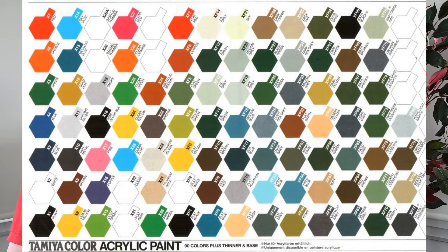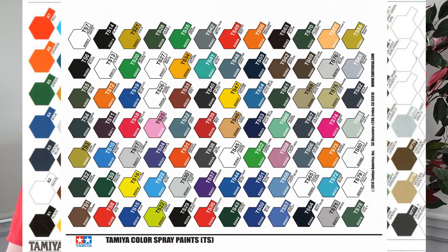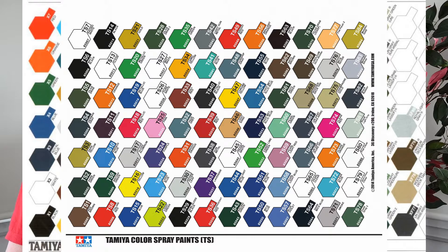Paint codes. These are quoted in the manual for the Tamiya brush and spray paints. X and XF prefixes are brush paints; TS is spray. Usually the paint codes for your model are shown in the front of the manual. If they aren't, or you want to see what other colours are available, you can download the Tamiya colour charts.